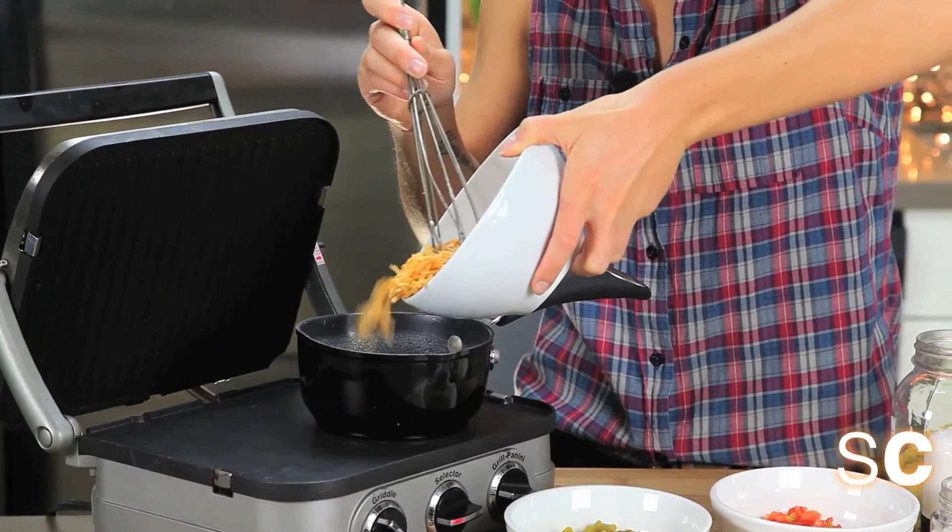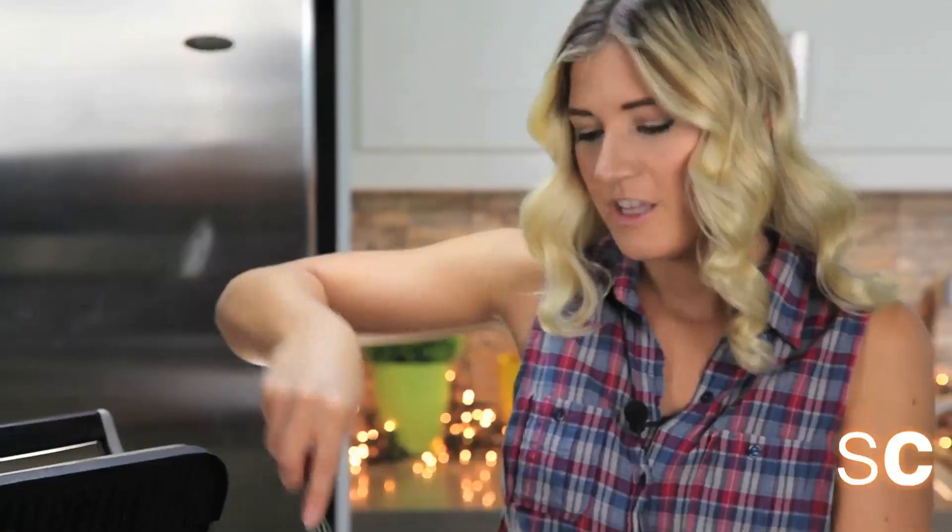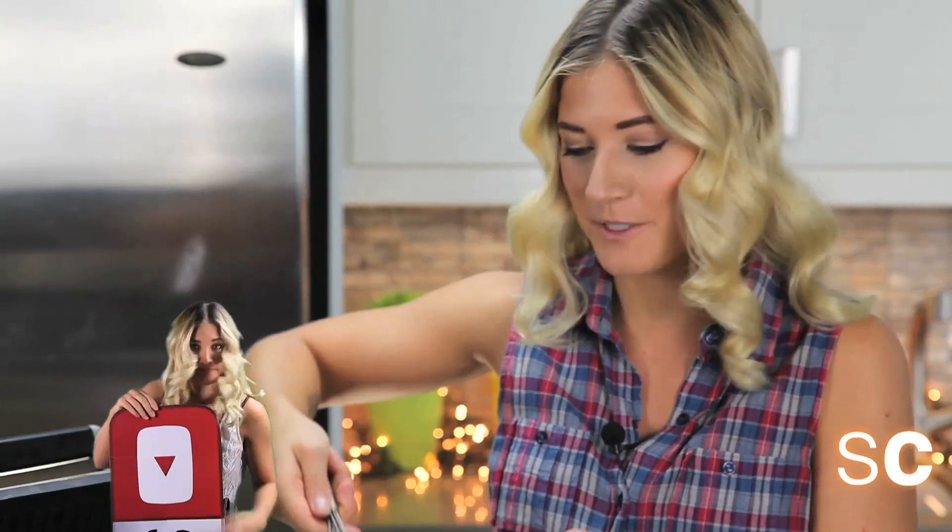Now you have to add your cheese. The great thing about being a vegan today is that there are many different kinds of cheesy options. When I first went vegan I didn't know anything about vegan cheese — it was a very hard road to go down.